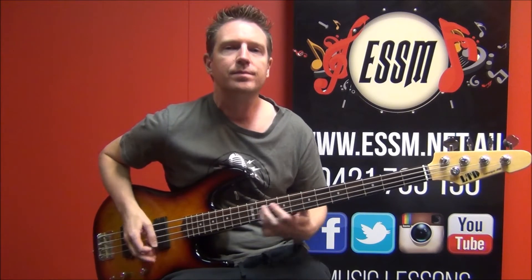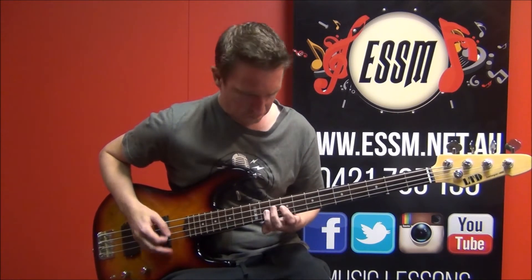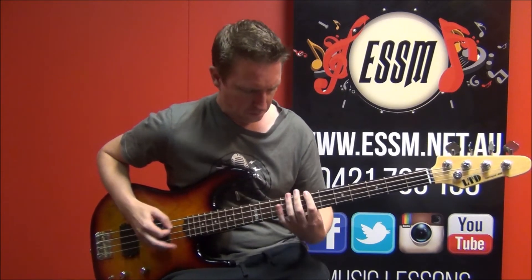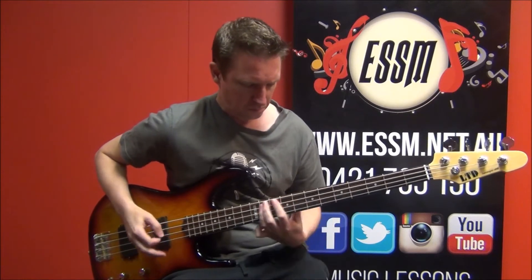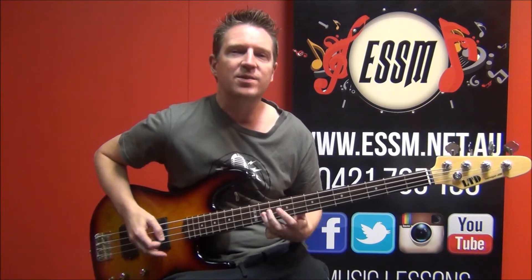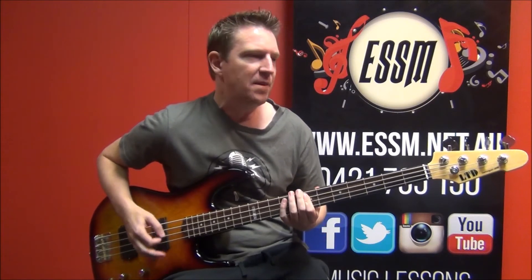Three, eight. Just pedaling the B and the E, eight to a bar, then the bridge.